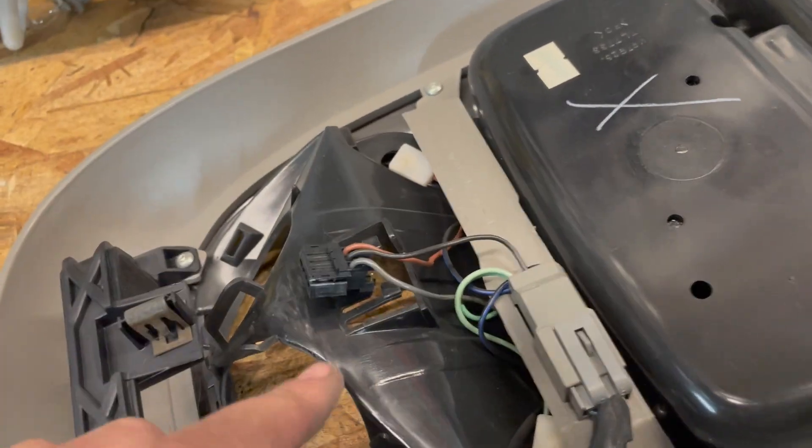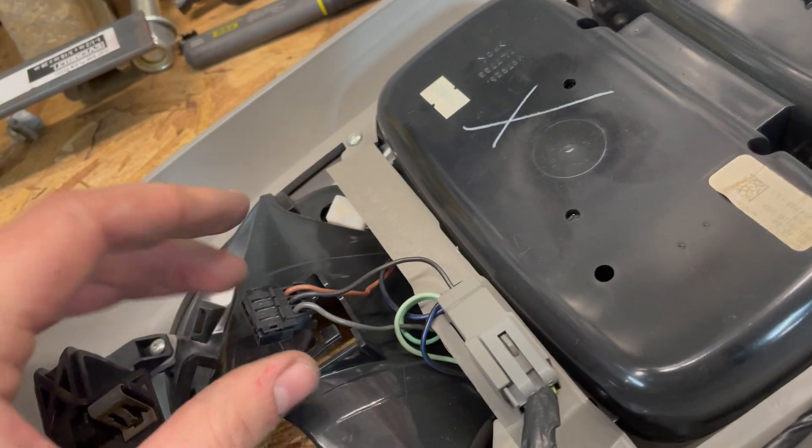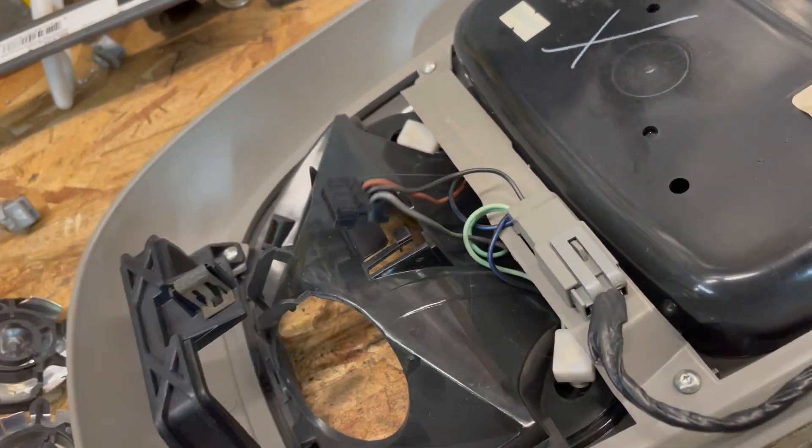I've got the copper strip out of here — it kind of just presses in and then goes into this plug, which is able to be pulled off. I'm thinking gray and orange are power, and black is ground. I pulled the little caps out.